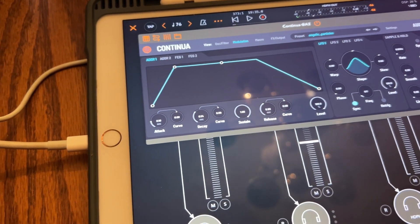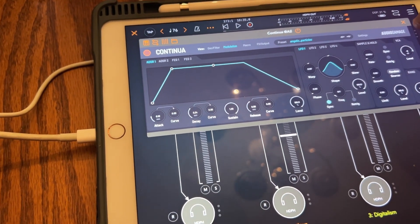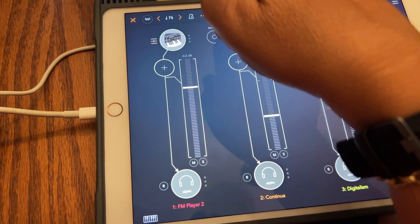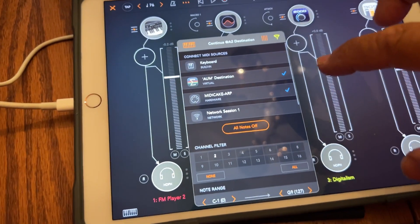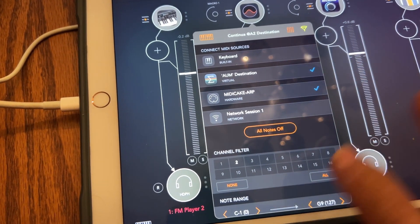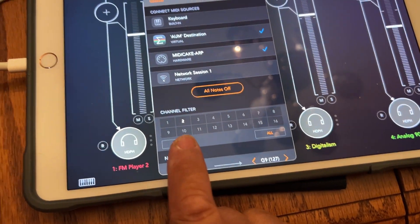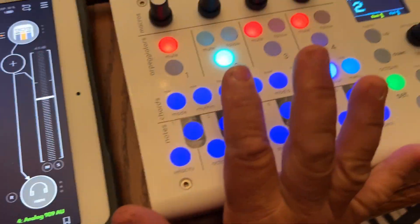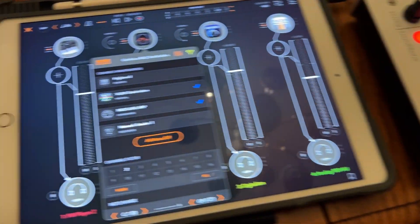So that works — that's super cool. That's number two. Now I'll show you how I did it on the iPad: I chose MIDI Cake and AUM destination — I'm not sure if I needed that but I did it anyway — and I took off all the channels except for two. That's why it correlates to this for number two.